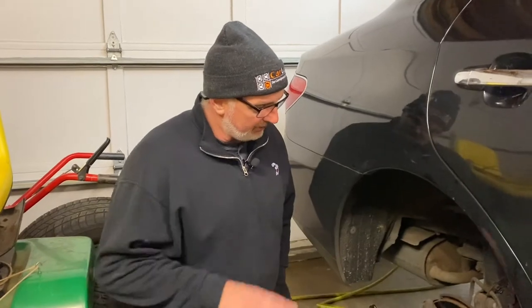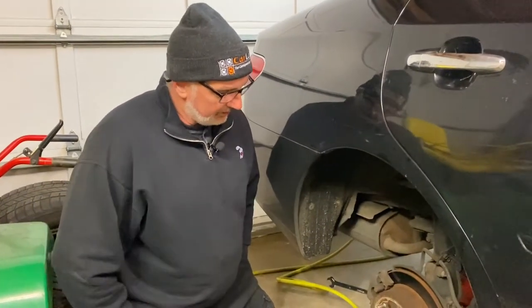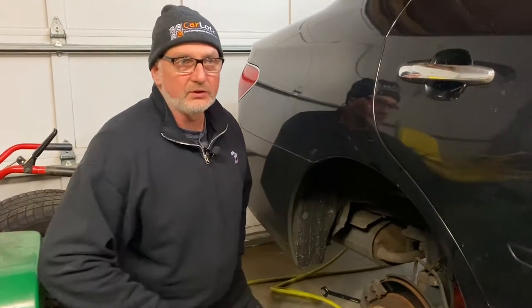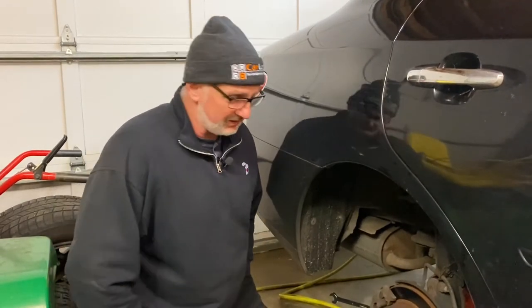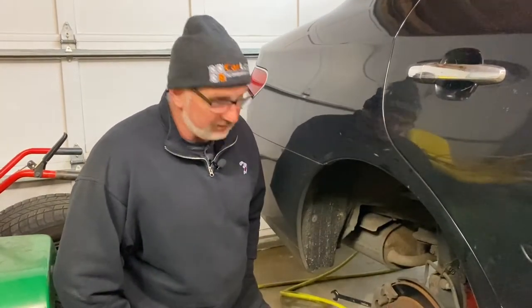Hi-de-ho there, friends and neighbors. Bobby here today. Folks, today we have a 2006 Lexus ES330, and we are doing a rear brake job in this video here today. We're going to do another video on the front brake job, and we're going to do a video on replacing the headlamp lens on that. So if you're interested in those other videos, take a look at them too — be on the lookout for them.